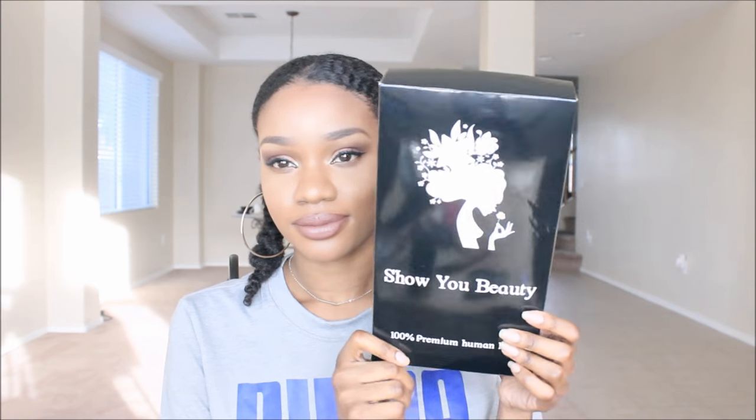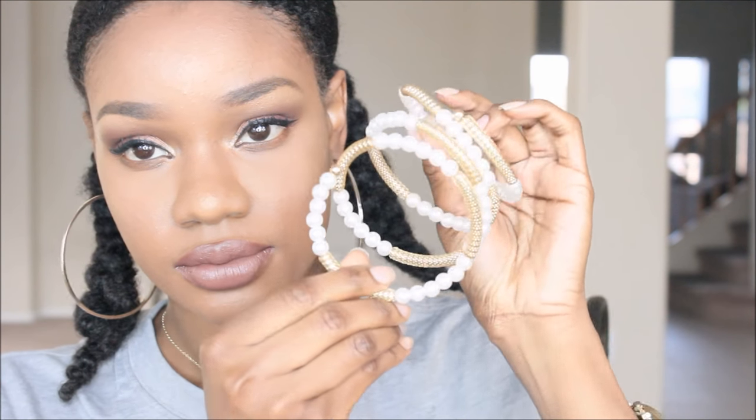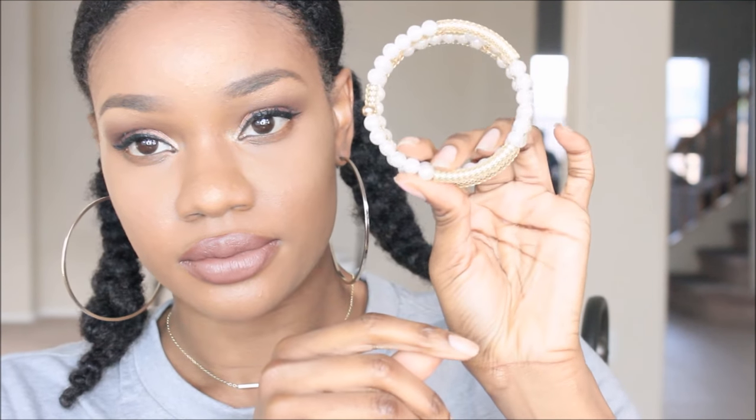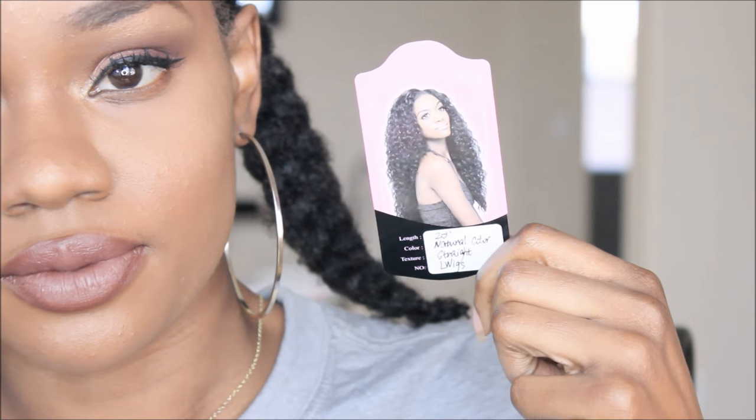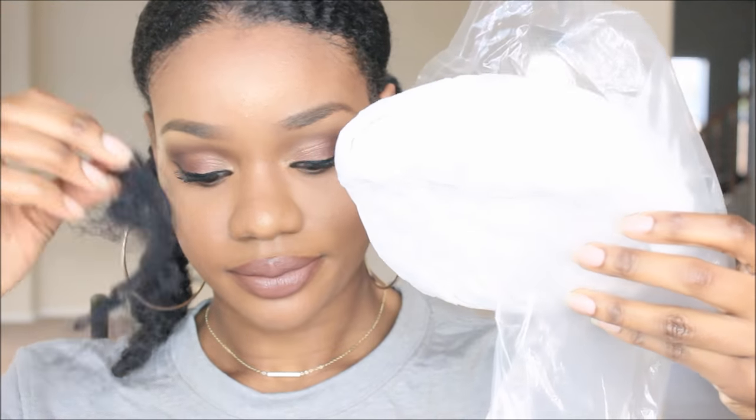Hey guys, it's me Alicia. I've been listening to your complaints — you guys want to see more affordable units, so I got one for you. This one comes from lwigs.com; I'll be sure to leave all the information down below. Here are a few things that come along with the packaging for lwigs.